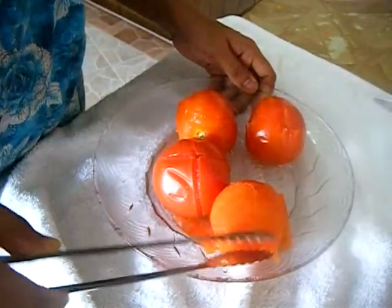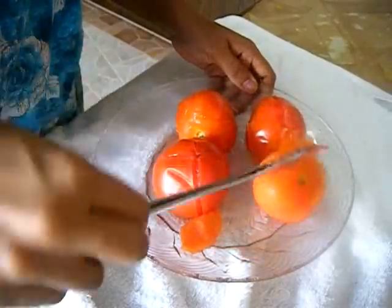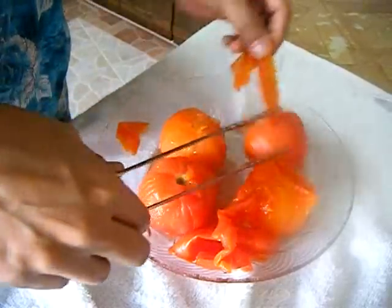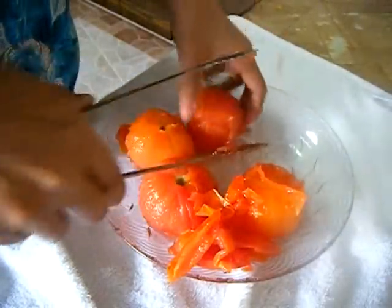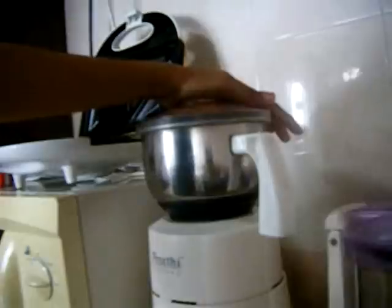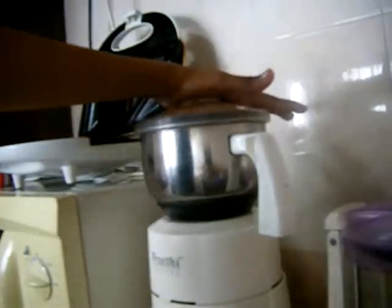With all three methods, you can easily remove the skin. I will remove the skin, then cut the tomatoes and blend them in a blender to make a puree.